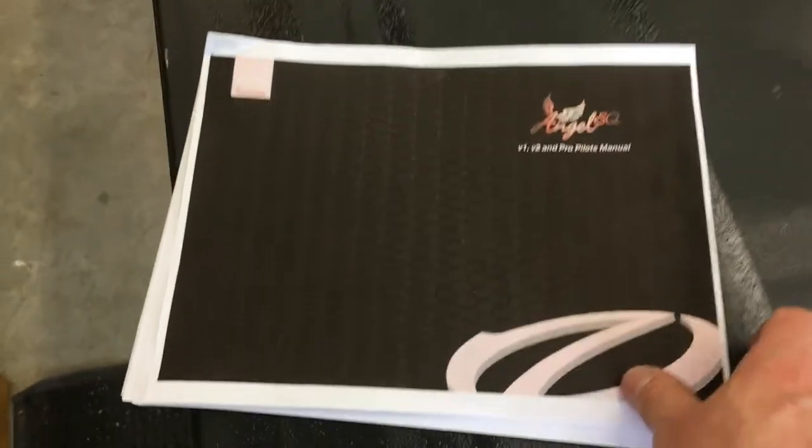Quick disclaimer: this is not a video on how to pack a chute, this is just a record of my journey and this is the next step. So time to get out the manual — we took it offline and printed it.